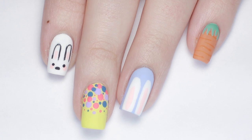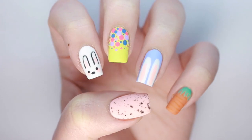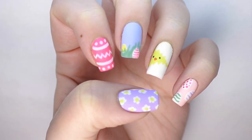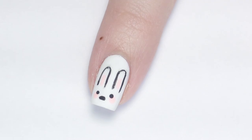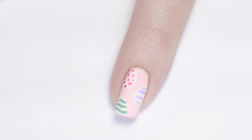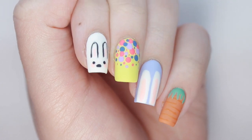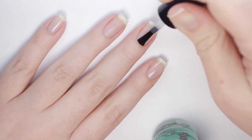Hey guys, it's Sandy, and in today's video we have a super cute and easy ultimate guide to Easter nail art. Julie will be showing you ten different simple and adorable nail art designs that you can recreate at home. You can try out all ten of these festive designs, mix and match a few, or just use one as an accent nail. If you love our ultimate guides, hit that like button and let us know your favorite in the comments below. Hi, it's Julie — let's get started!